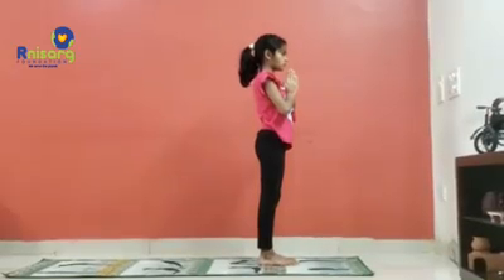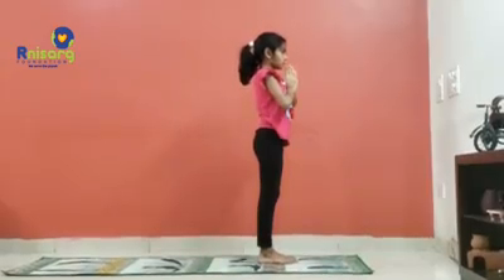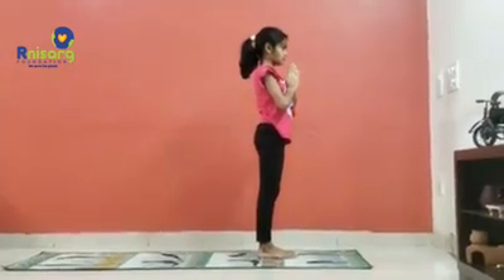During the asana, maintain normal breathing. I hope you all enjoy doing yoga today. Thank you for joining.